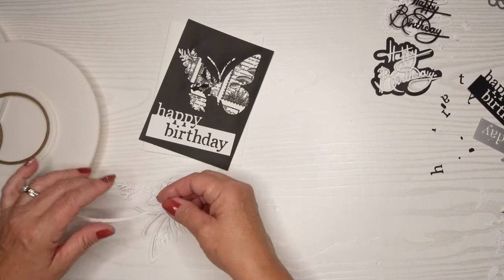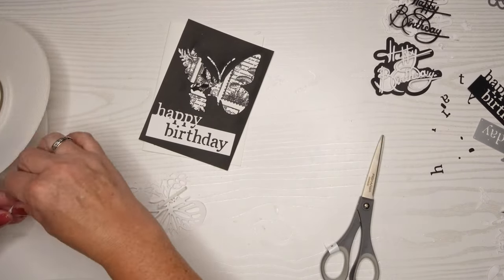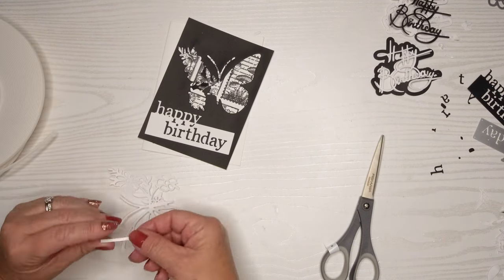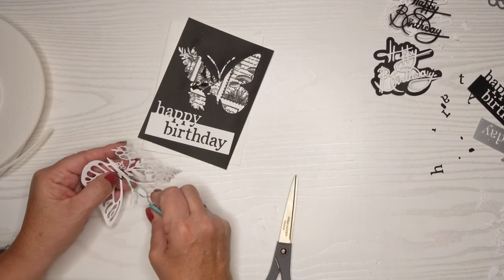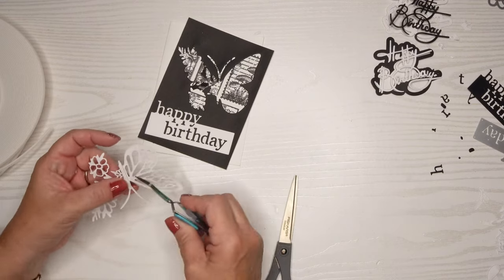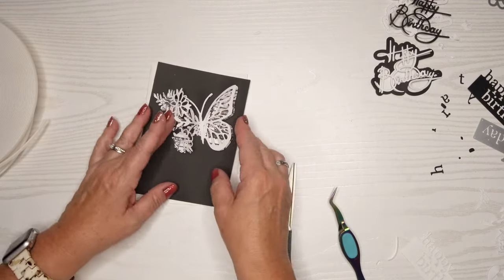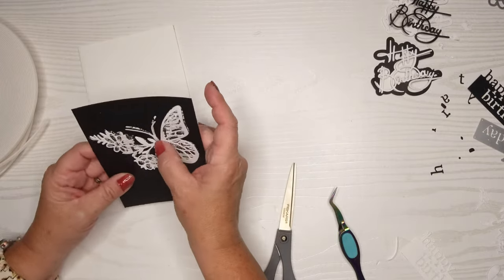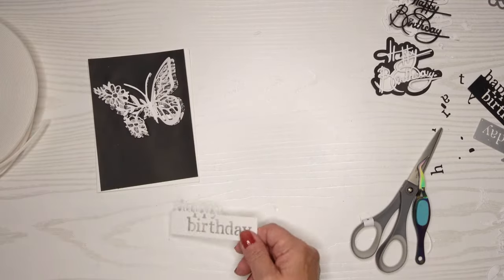I'm using really thin foam tape that I have on a huge roll, and I'm just going to pop the butterfly up in the center. It's pretty thick cardstock so I think it'll be okay to have just the center popped up and glued down. And there we go — I think that's going to look pretty. You can still see the stamps behind it a little bit, and I just like it better than when I put the black butterfly on there.